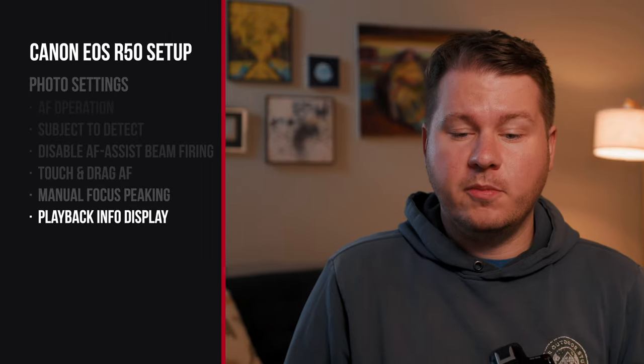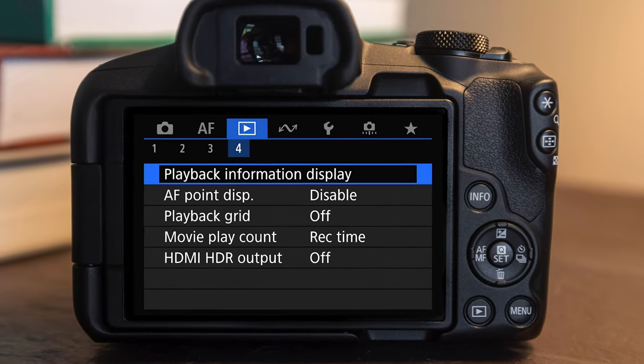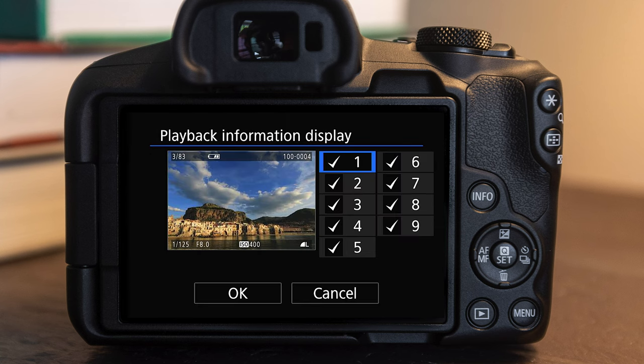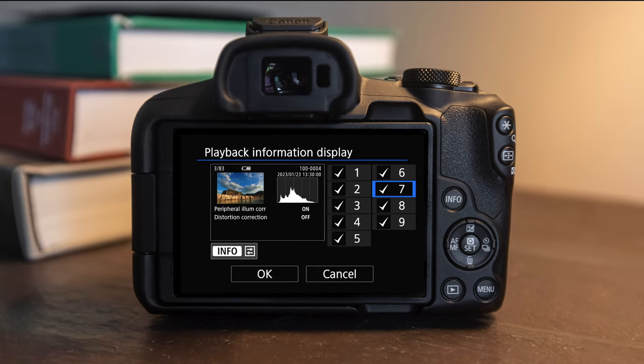Now we're gonna go over to playback menu number four — that's over on the little play button — and you can see playback information display. When reviewing your photos on the camera and hitting info, it cycles through a few menus. By default there are over nine menus, which is kind of overwhelming. There's a lot of important information but most people won't need all of it, so I recommend turning off the ones that aren't relevant to you. I typically just turn on one through three so it's easy to cycle through.